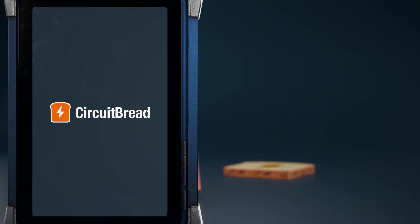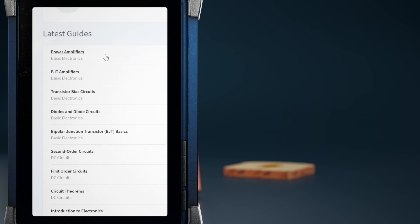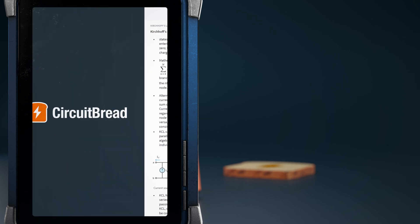We hope you enjoyed this tutorial. Did you know that CircuitBread.com has other useful engineering content? In addition to many features, we have study guides covering a wide variety of engineering topics at a high level, with equations and diagrams to make it easy to quickly review and reference. Go check them out.